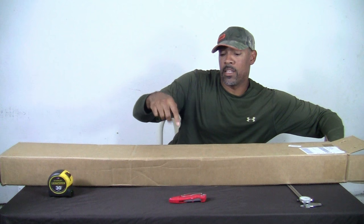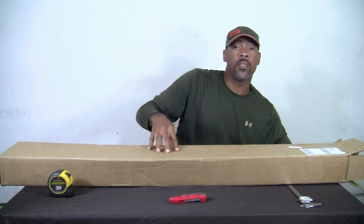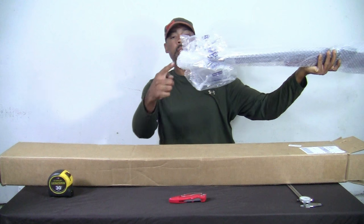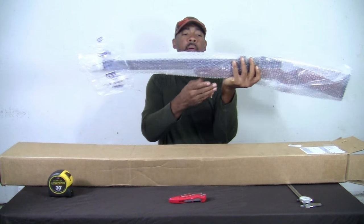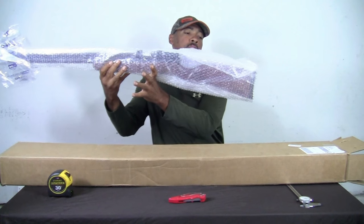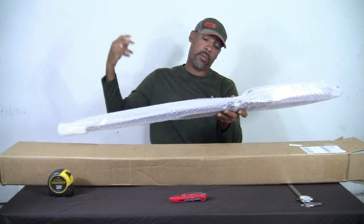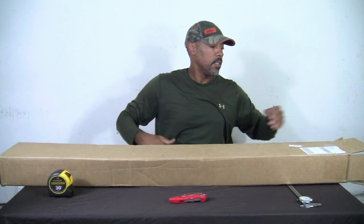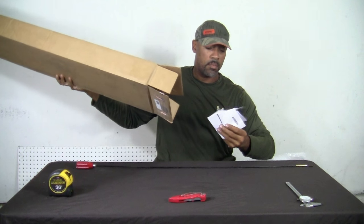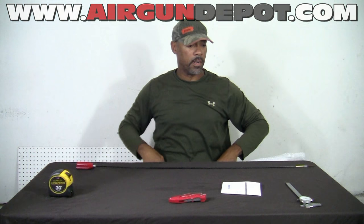There's not a box in this box, so that's a little weird. The gun is just wrapped up in the box in bubble wrap. As you can see here, there's the muzzle — this is how it came. This is brand new, not used. There's a packing slip here from Airgun Depot. Thanks guys. Let's move on with it.